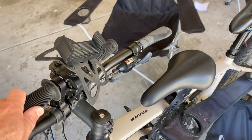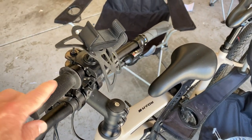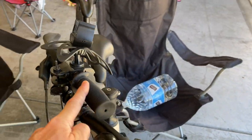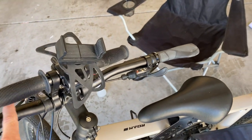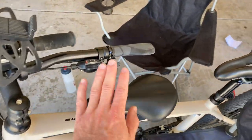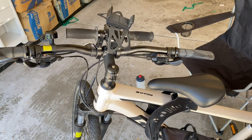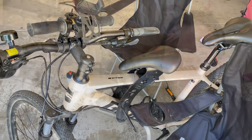I found this little handlebar-mounted accessory — it was actually by the same company that made the previous seat that wouldn't fit my bike. My daughter loves it; she can hold on to those mini handlebars and it's just easier than her trying to grip the main bars, even for reaching purposes. These don't come with the seat but you can certainly pick them up and add them to whatever seat you purchase if you want your little ones to have something easier to hold on to.